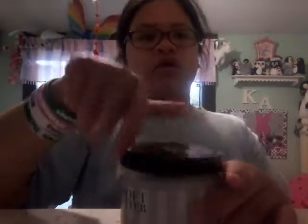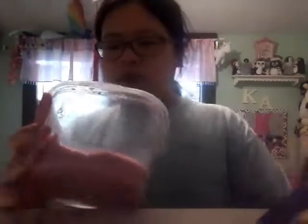Let's get it back in the container. Then we have this one, which I call bubblegum, because it reminds me of bubblegum — like the bubblegum slime. I know it is really dark for the color of bubblegum, but it's really nice.